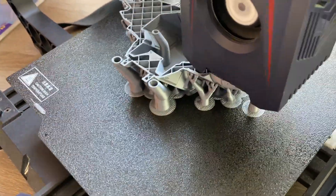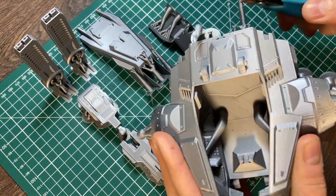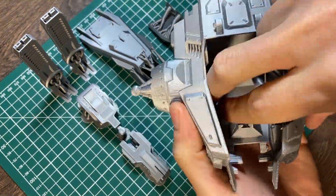Printing the body here and cleaning. Here is a quick video of cleaning the body.